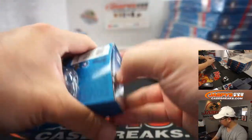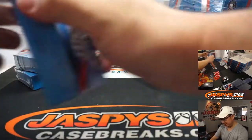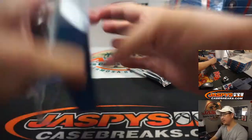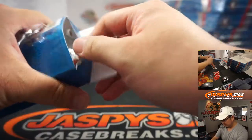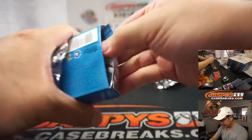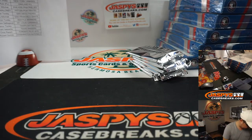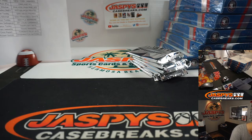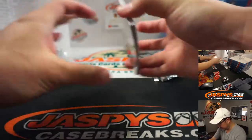Good luck. We had some people curbside — we still can do curbside, ladies and gentlemen, if you want. Visit jaspes.com for a selection of boxes you can get curbside, and all the group breaks will still live here on jaspescasebreaks.com. Good luck ladies — I don't know if I have enough top loaders for this, I'll have to get some more.